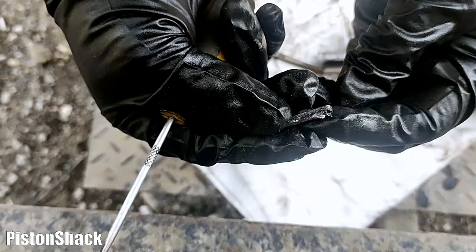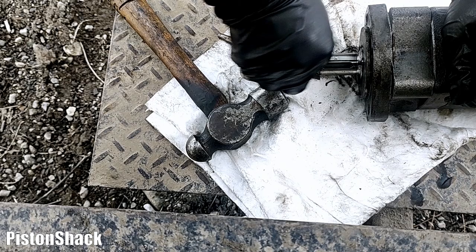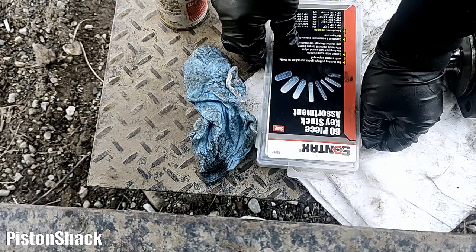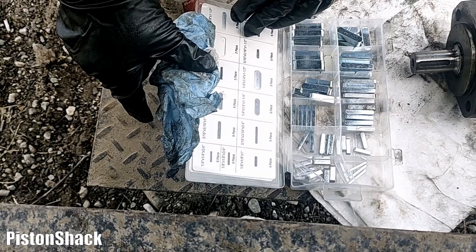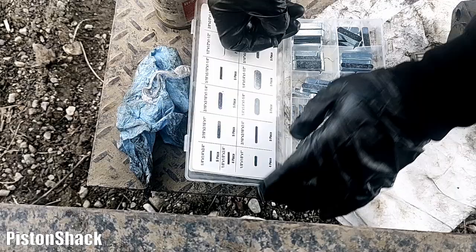Why did this happen? Because that clamp is light duty, but they started maneuvering and moving big logs — it's not designed for that. That is the weakest link in the chain. I have a rectangular key kit — let's find the right size. There's one, and we're going to replace the key, and that will take care of our problem. Let's see if it fits — yes, it fits!